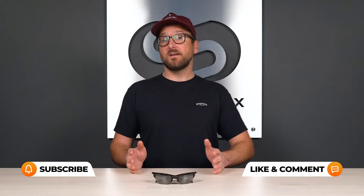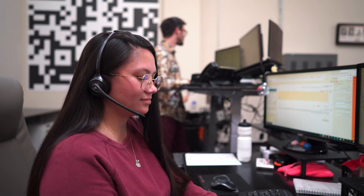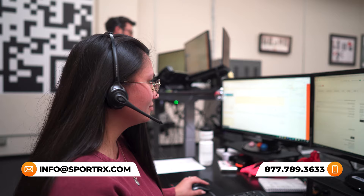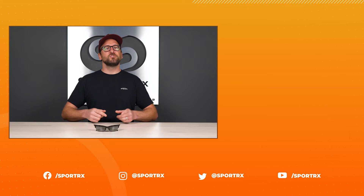Also, if you decide to order from SportRx, whether it be prescription or non-prescription, thanks to our See Better Guarantee, you're never stuck with something that doesn't work for you or that you just don't like. You have as long as 45 days with them and then we'll take care of you no matter what that means on our end. And also we have friendly, knowledgeable opticians who would love to help you get it right the first time, so reach out to us. Thank you so much for watching. If this was useful, throw us a like — it'd mean a lot to us. You can check out relevant videos here, and we have great content on our social media outlets at SportRx.